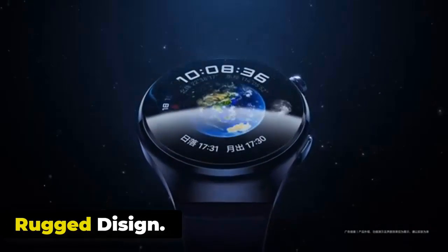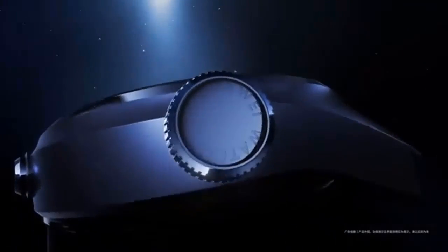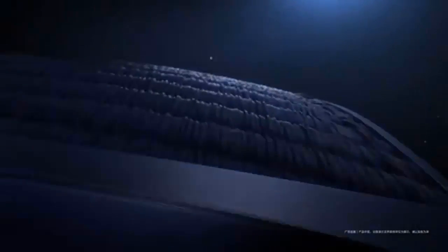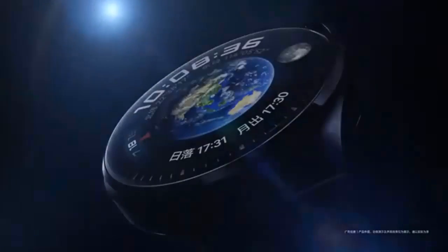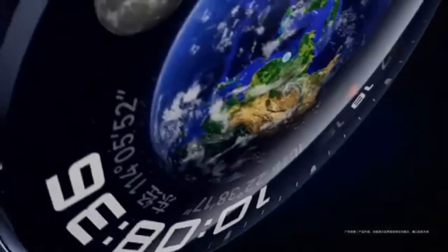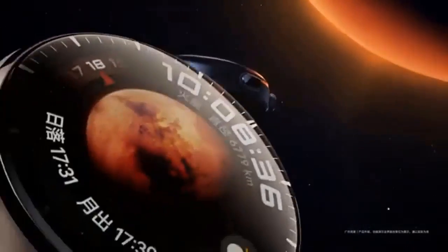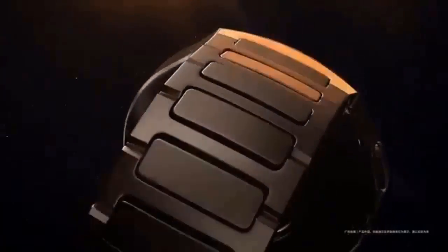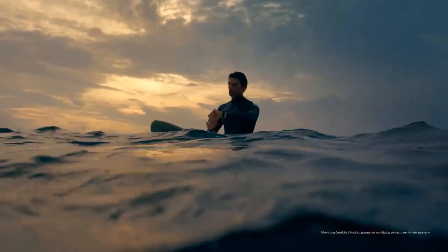The Huawei Watch 4 Pro is made of TC4 titanium alloy, which is three times stronger and twice as hard as ordinary titanium — the same material used in some elements of the Boeing 787. The watch's spherical sapphire glass is built to face outdoor hazards. Impressively, the Watch 4 Pro weighs just 48 grams. Both new products combine premium design with a wide range of functions and good autonomy, and also support 4G networks via eSIM technology.